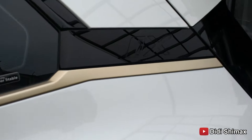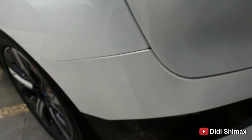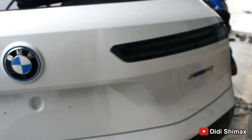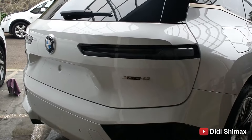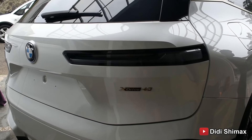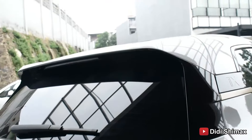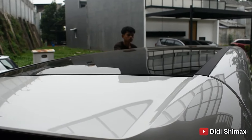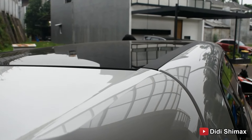Di bagian bawahnya ada warna hitam, kayak black piano gitu. Nah, dia banyak aksen bronze-nya. Terus ada kamera di sini. Handle-nya juga modelnya seperti ini — model baru. Ada smart keyless-nya, kiri dan kanan. Bukanya itu dari bagian bawah sini. Dia frameless juga untuk kacanya — jadi kalau kita buka kayak mobil sport, nggak ada tiang buat nahan. Nah, bagian belakangnya juga sudah menggunakan cakram, kalipernya juga warna biru.